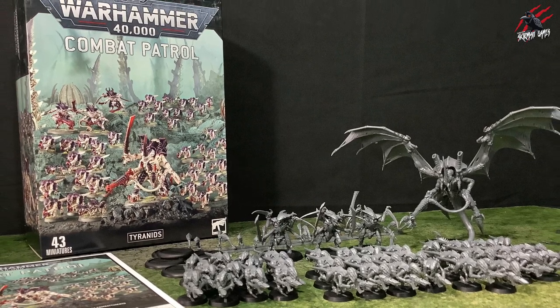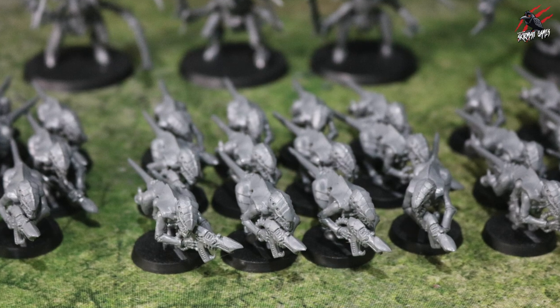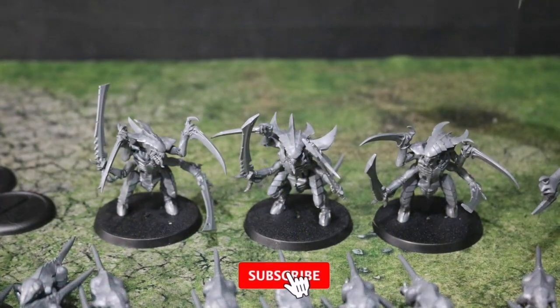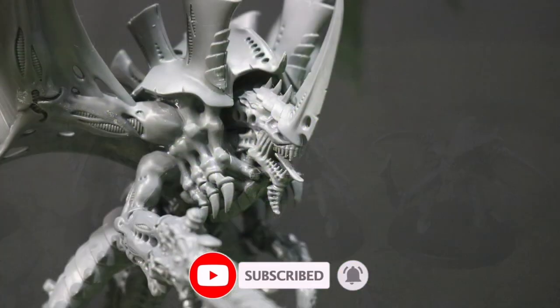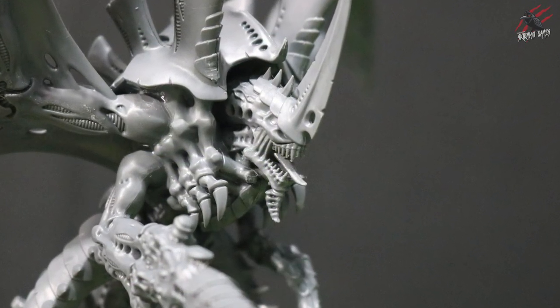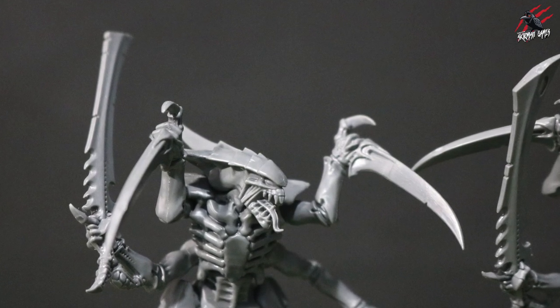The first time I used it was on the Tyranids combat patrol and it made it a breeze putting together all these Termagants and the Warriors and the Winged Hive Tyrant as well. It made it really easy to do — I started off using the Citadel but quickly switched to the brush to speed things up and it worked a treat.